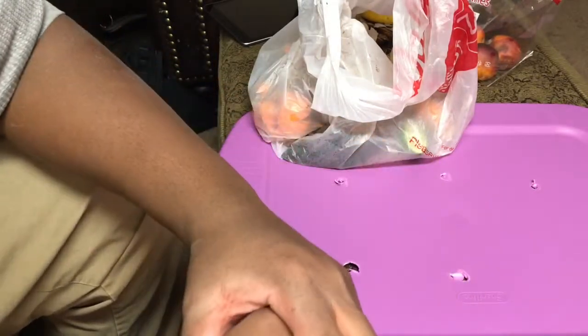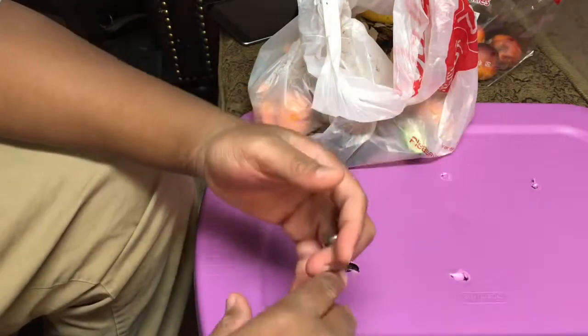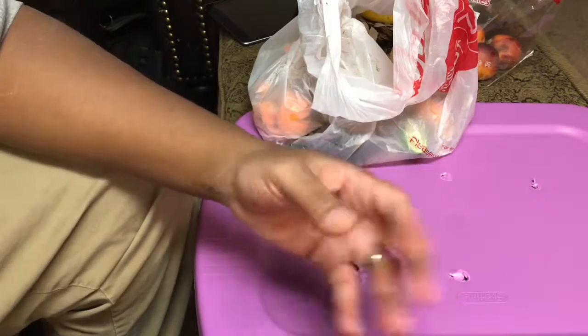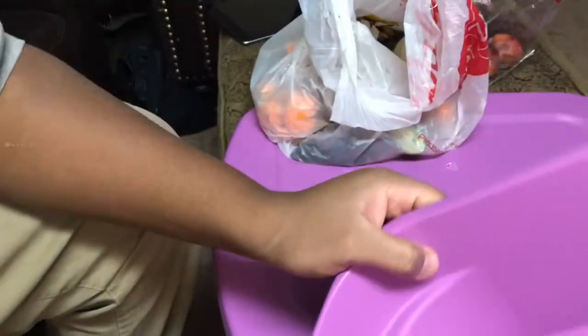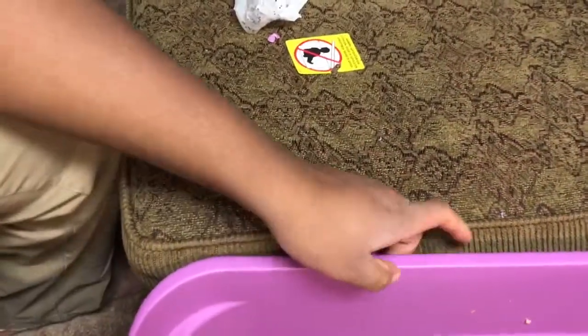Another thing you need is worms and pill bugs. You can buy worms, but I suggest waiting for a rainy day and collecting as many as you can. If you have a yard, some people cut the bottom out of the bin and let it contact the soil so worms and pill bugs come up naturally. But I'm just gonna catch some on a rainy day. Got everything in here and got everything moving.